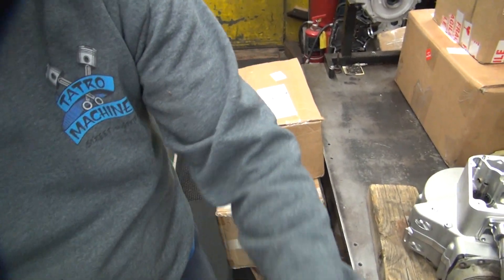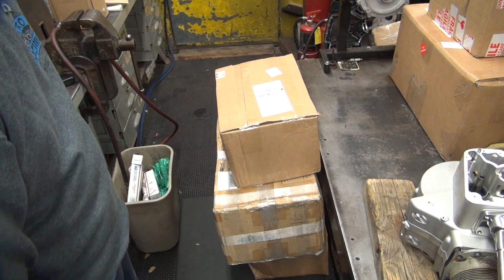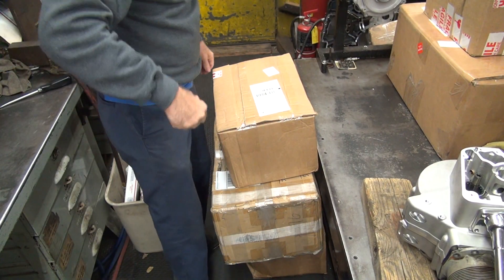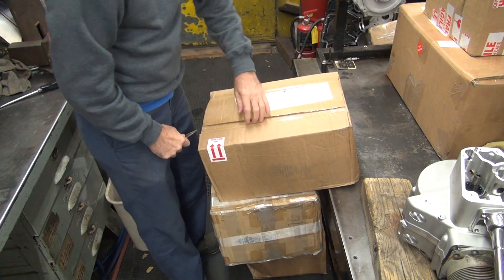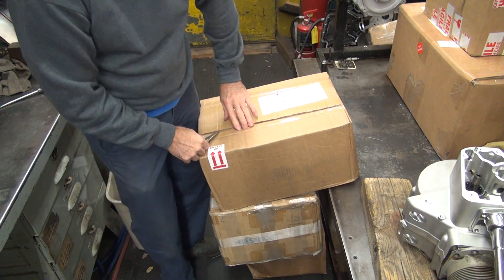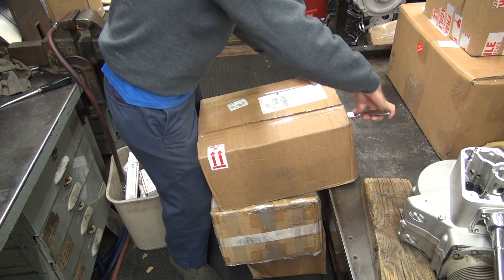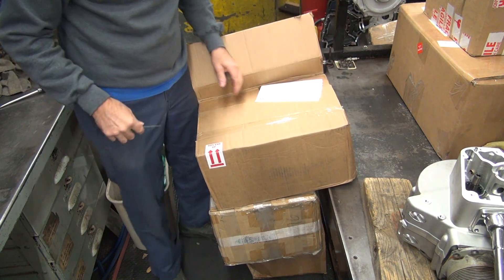Alright, let's see what we got here. I'm supposed to have a parts order coming today, but this box doesn't have my normal label on it for parts order. So let's see if it's a parts order or just eBay crap. Most people don't realize I actually sell parts here. It's a parts order.